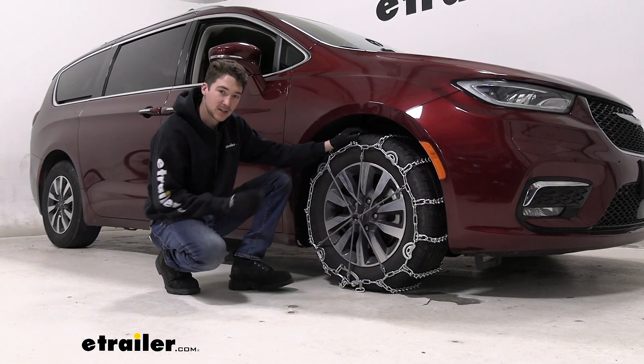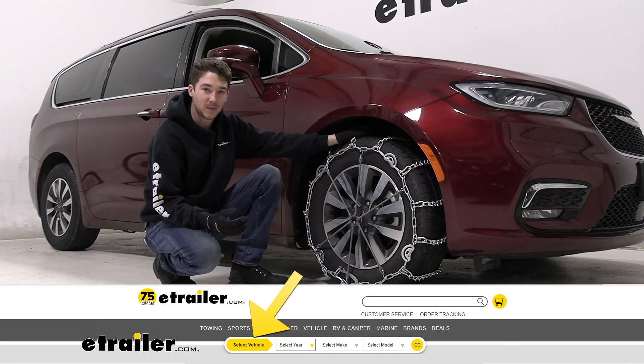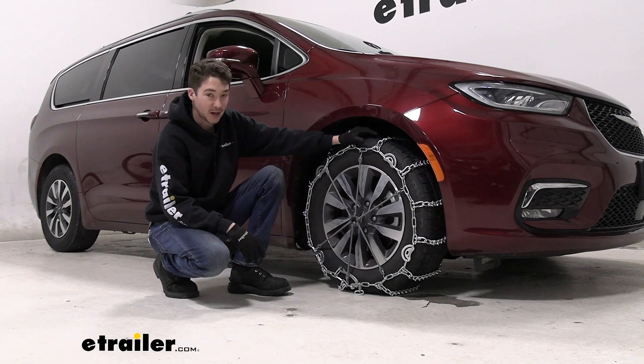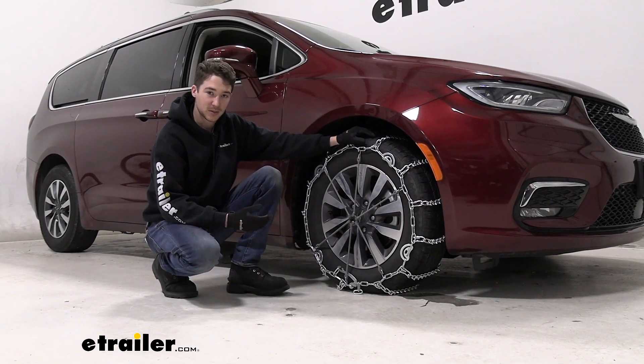This is going to be on a tire size 235-65R17. Make sure you check the fit guide on E-Trailer.com to find the best chains for your tire size, and as you can see they are on the front axle. Always consult your owner's manual to make sure you're putting the chains on the right axle for your car.